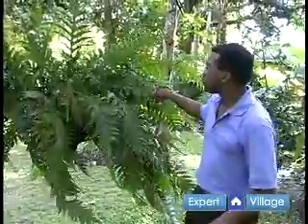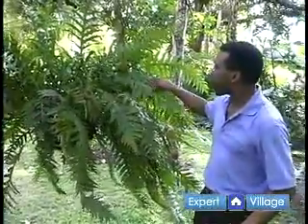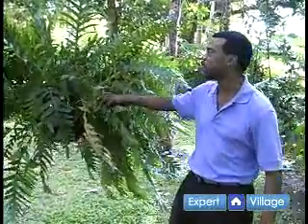This is a polypodium called commutatum, and this is actually growing in a basket. In the wild this plant would not be growing in a basket — it would be growing on a tree. It is an epiphyte, and that's what epiphytic ferns are.